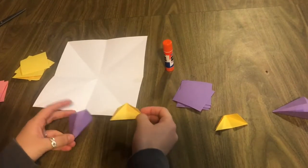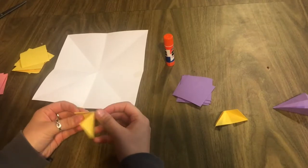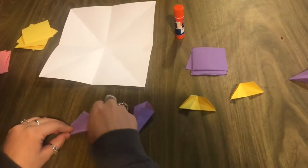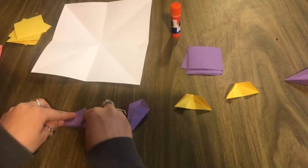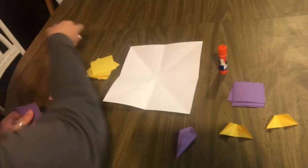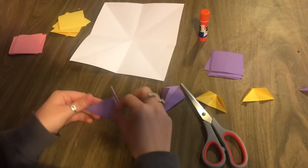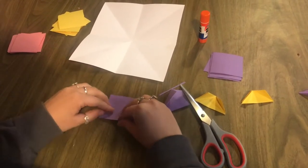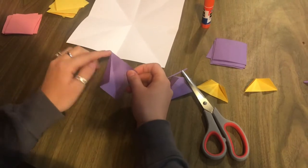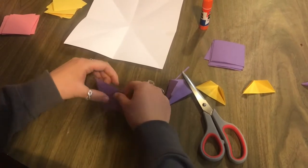These are the two folds you'll need to learn. This one is called the kite fold and this one is called the little envelope fold. To make the kite fold, take the paper and fold it taco style — corner to corner. There may be some trimming needed if the paper isn't a perfect square. After trimming, take one corner to the middle, which creates a sharp edge at the top, then do the same thing with the other side. That creates the kite fold.